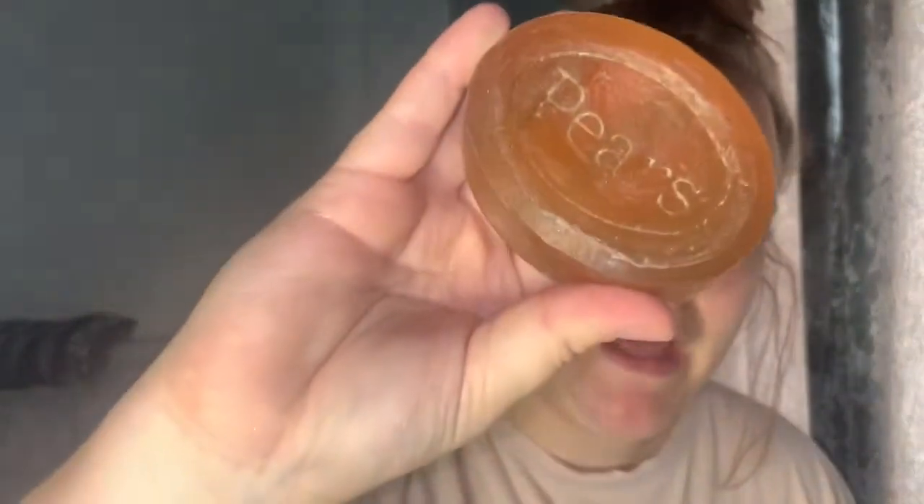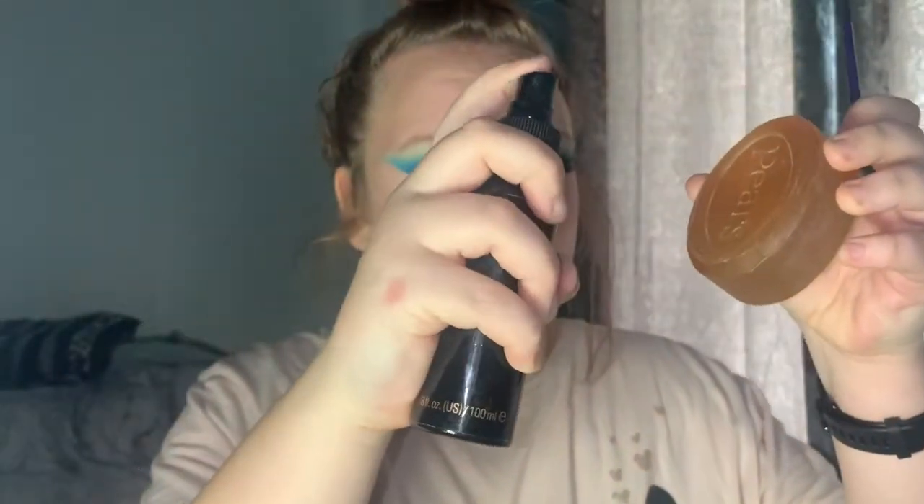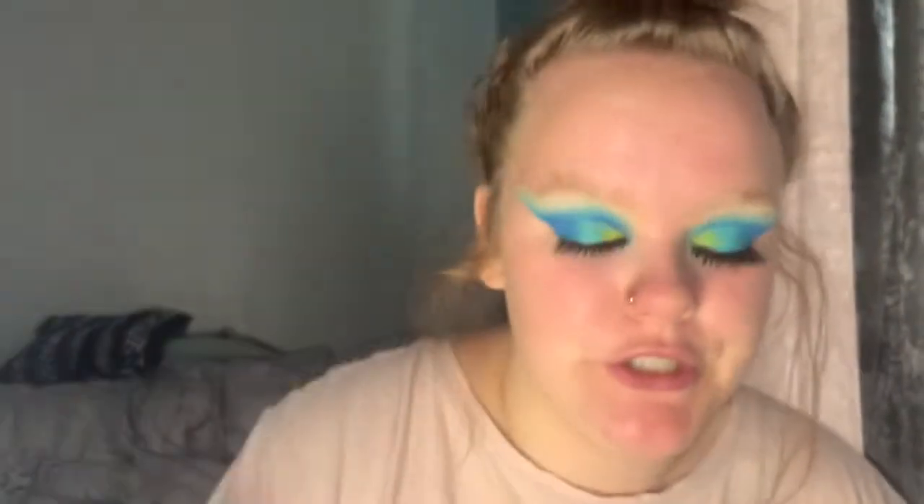I'm going to use Pears soap and the Revolution Primer, spray twice, and using a spoolie just run it through and brush my brows. I use the Revolution Pomade in Blonde and this little brush from a Benefit collection. I don't actually like — I used to like my brows to be really carved out, but now I like them to be quite fluffy and messy.